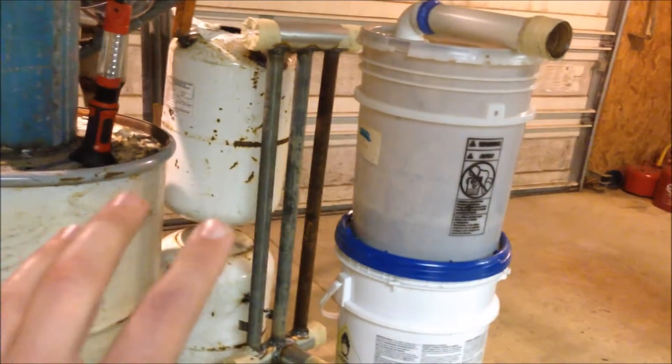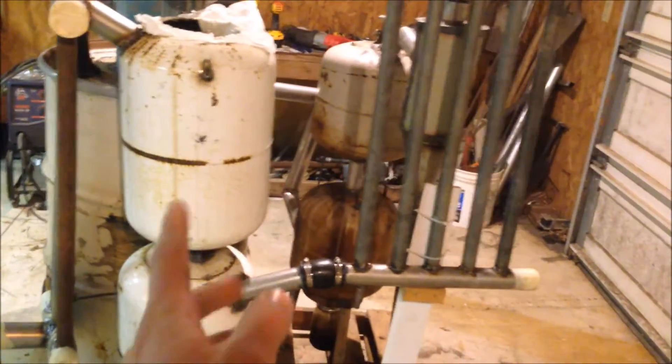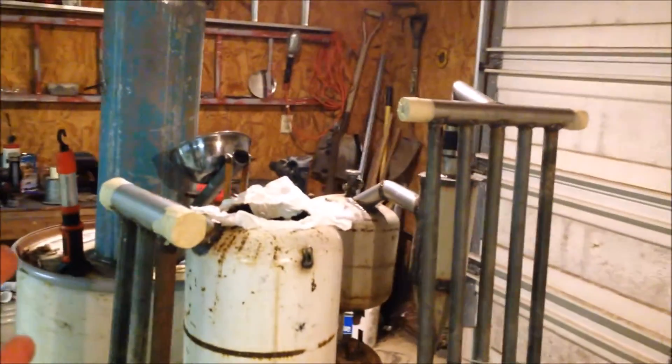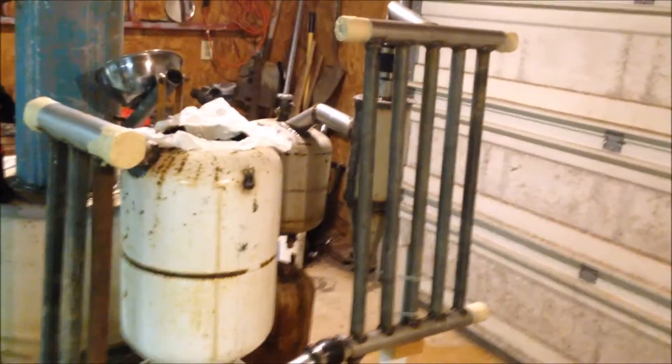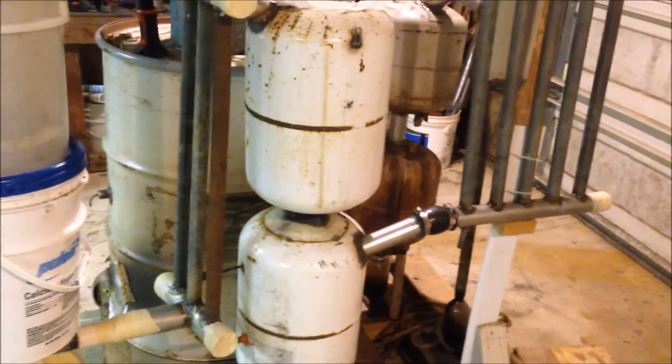Then I'm going to sand all the rust off everything and paint it. I'm going to paint everything from my first radiator to this last bucket — that radiator, the cyclone filter, and that other radiator white for sure, so they reflect heat from the sun and don't get too hot. I'm going to paint my cyclone filters and my main unit and hopper black, figuring they'll get so hot the paint will burn off and turn them black anyway.